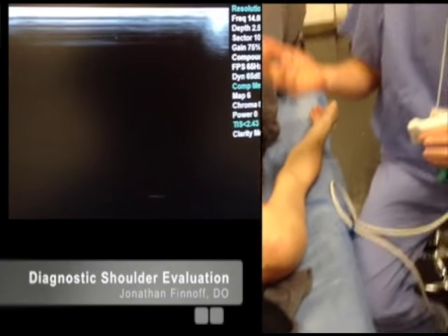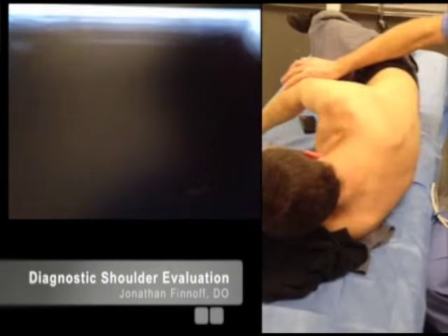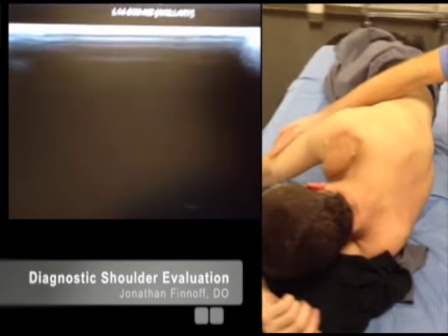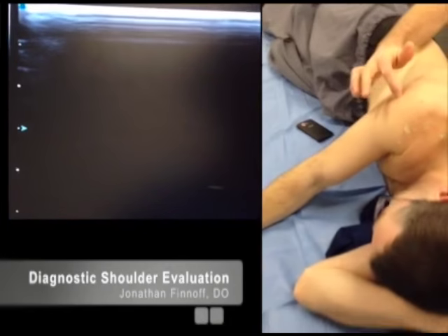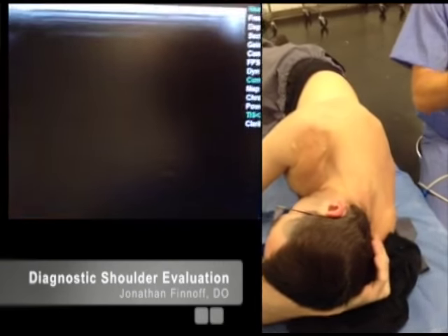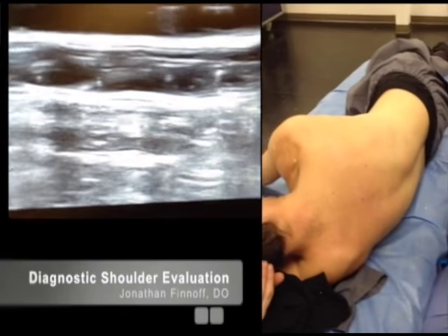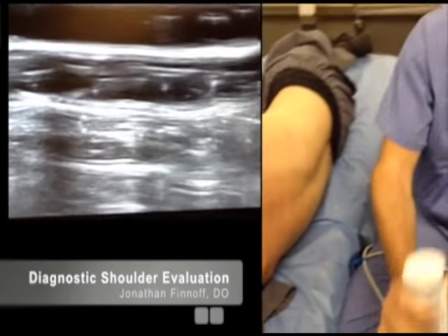Now roll up onto your left side facing away from me and let your arm drape across your front. In this position, we're going to look at the infraspinatus and teres minor — the posterior shoulder structures. I like to start off by looking at the infraspinatus in short axis, so I'll palpate the spine of the scapula.